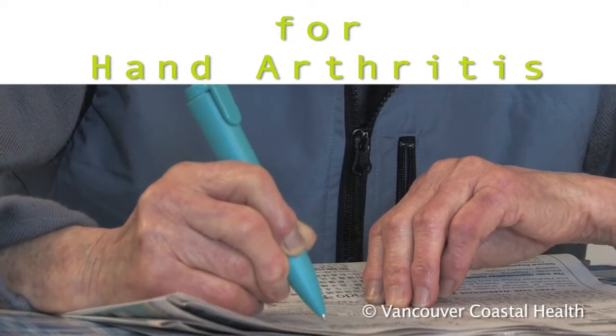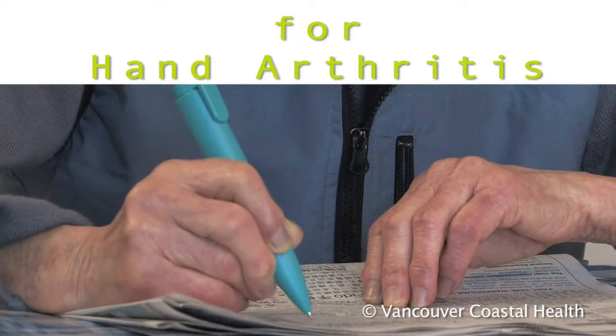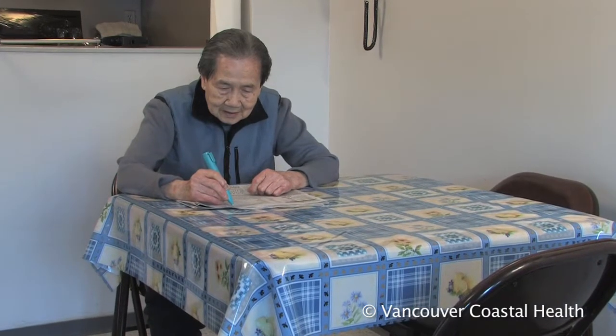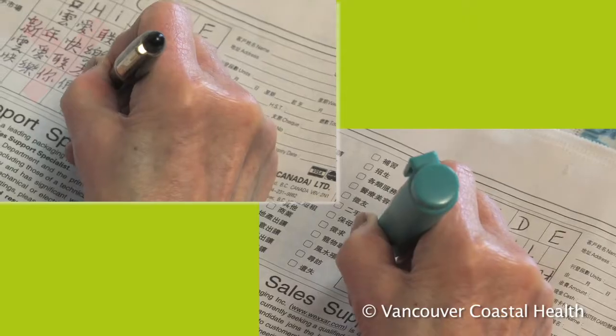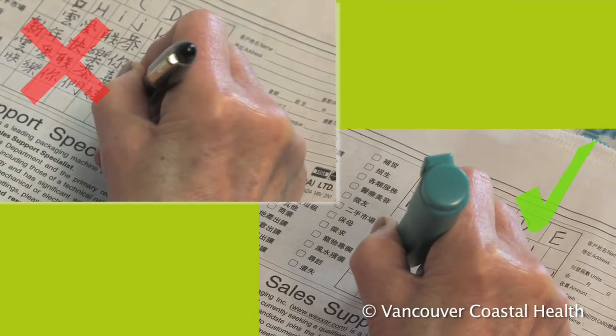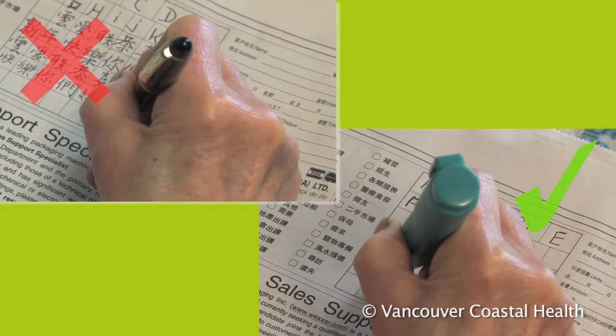Activity modification is one way to help manage hand arthritis. It's very hard to completely avoid using your hands, but changing the way you do things or using special tools can reduce the stress through the small joints in the hands and reduce symptoms.